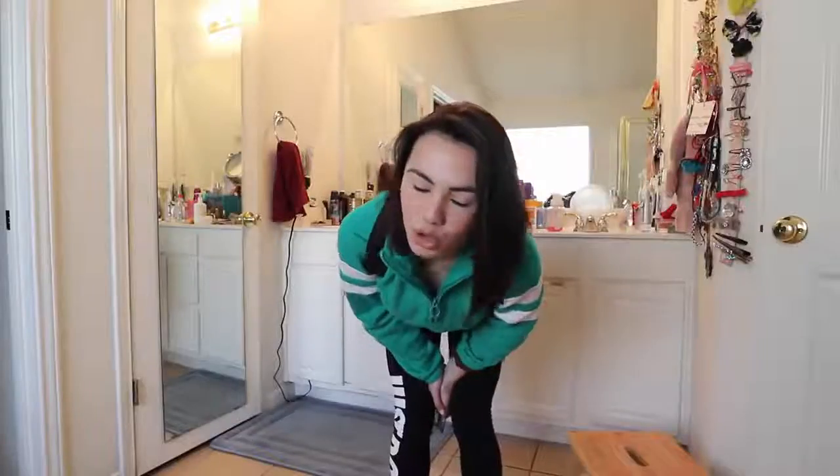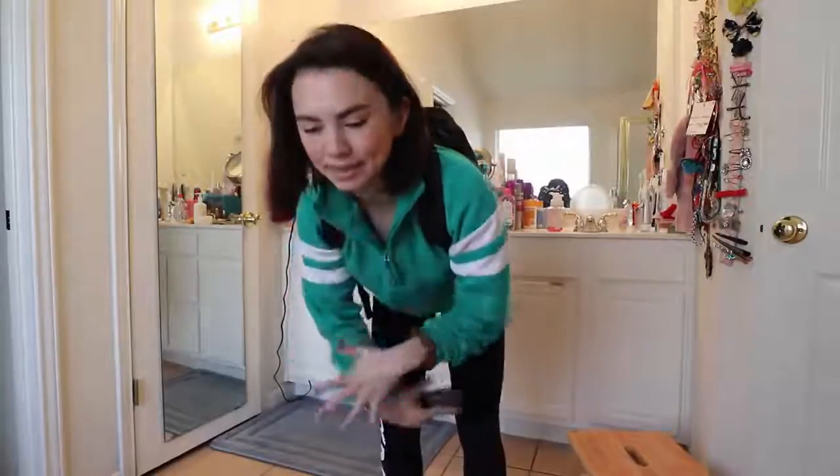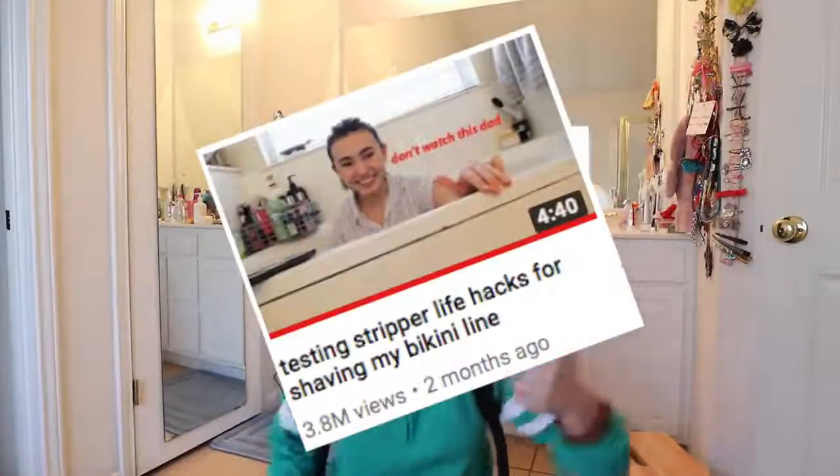Hey, really pops, I'm so excited for this video! So we all know I've been doing this series where I'm trying to find the best method to get rid of hair on my bikini area, plain and simple. Except it's not that plain and simple actually — we've tried using stripper life hacks to shave my bikini line, we've tried waxing, which went actually terribly wrong.